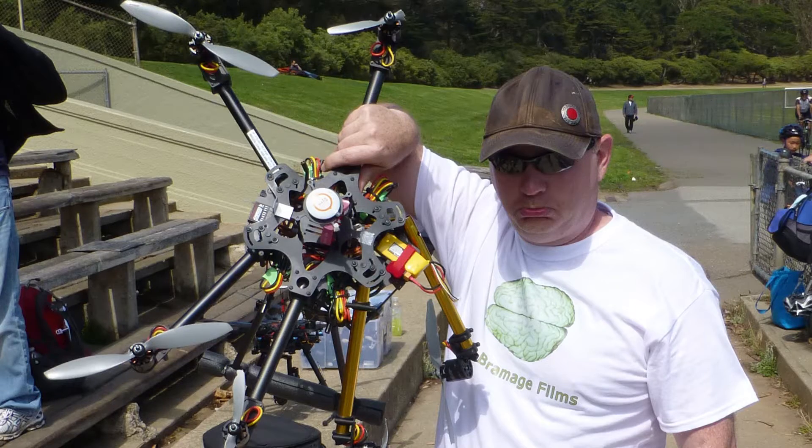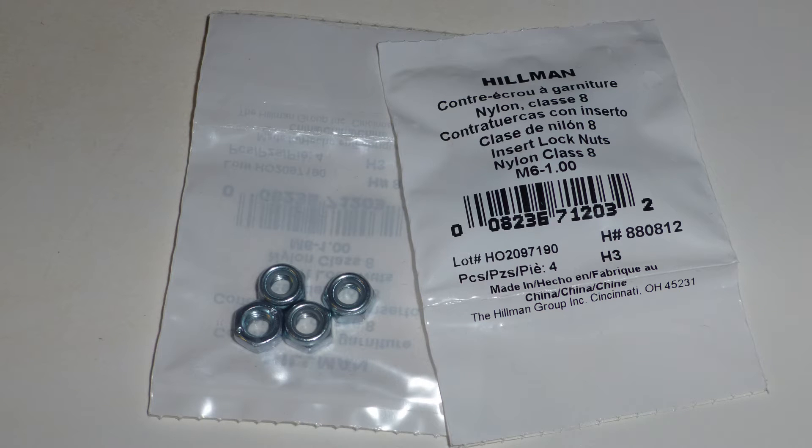I've seen tons of crashes that could have been avoided just by upgrading to nylon locking aircraft nuts. These things are the best I've used to keep your props where they should be.